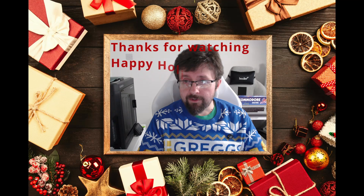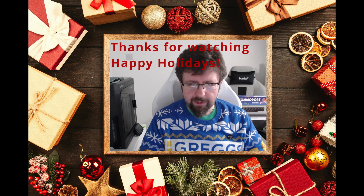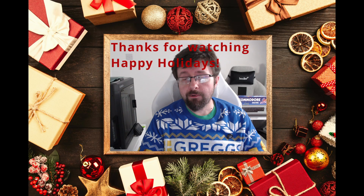And that is where we leave Maker Advent for this year. We've done 24 videos on a range of topics — it's been a bit eclectic this year but it's been fun. Thanks for watching; I'll see you again soon. Happy holidays!